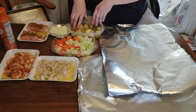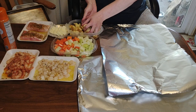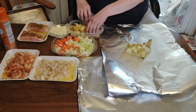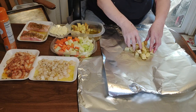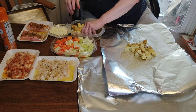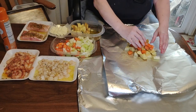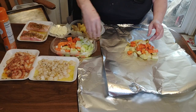To assemble, we're going to put a little bit of potatoes on a sprayed piece of tin foil, then add some of the carrots, onions, and celery.